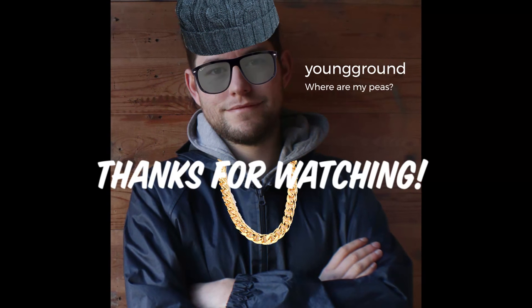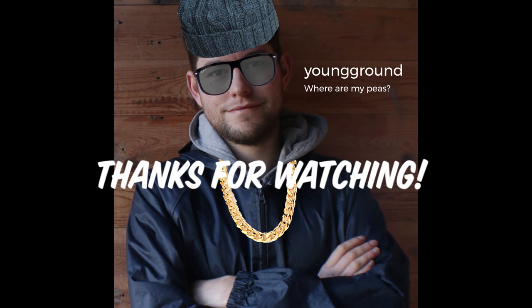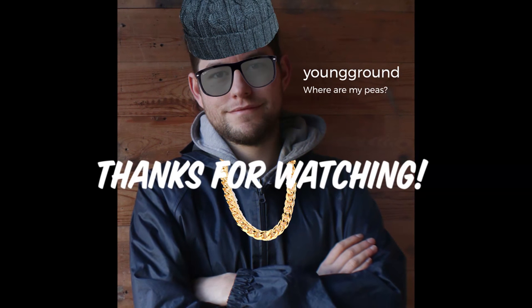Don't forget to like by hitting the button below, and subscribe if you'd like to see more.